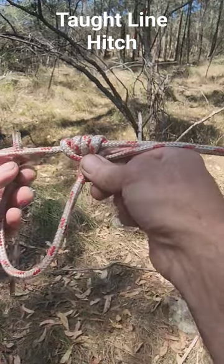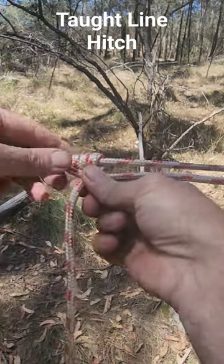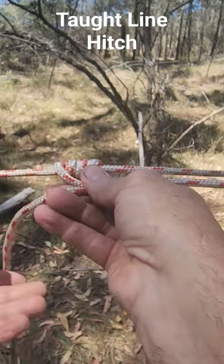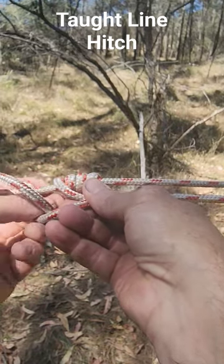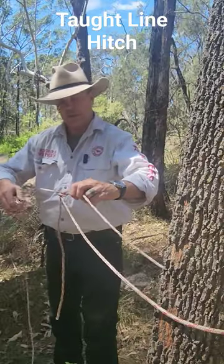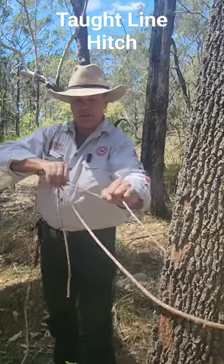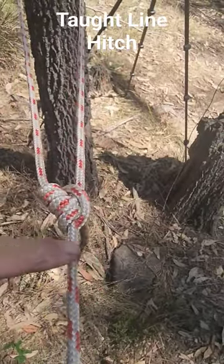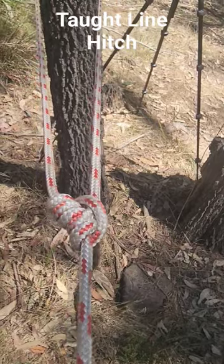Now go back towards the tarp, and we want to come out in the same direction as this little rope at the bottom here. So we're going to come around the back and through that loop. It should look like that on this side of the knot — simply pull it up, and you can see how it's formed this S shape in the rope, and that's what locks it in.